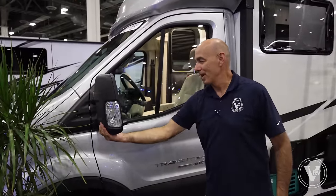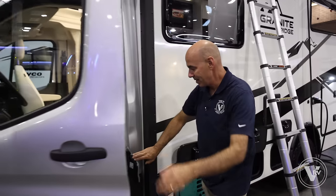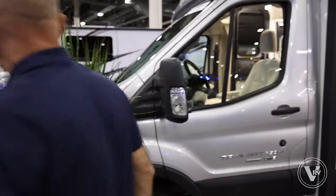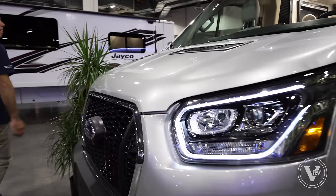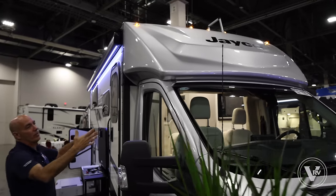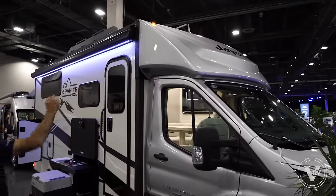There are fold-away folding mirrors right here, so if you're in a tight space you can fold those away. Right here is your fueling location — it's nice and secure and pops closed. Coming around to the front of the coach, there are nice LED lights — very nice. You get a one-piece molded fiberglass cap up here, the same principle as on Jayco's traditional Class Cs with a one-piece molded fiberglass cap.